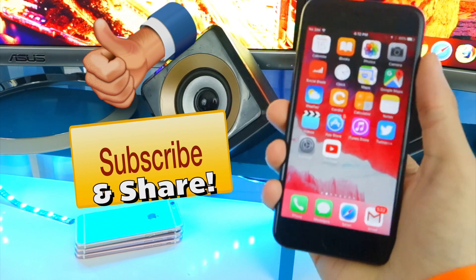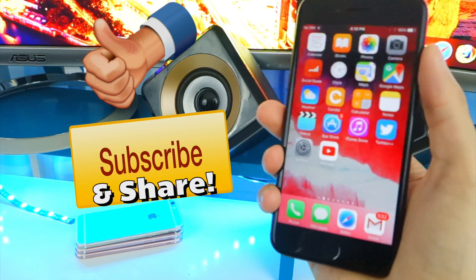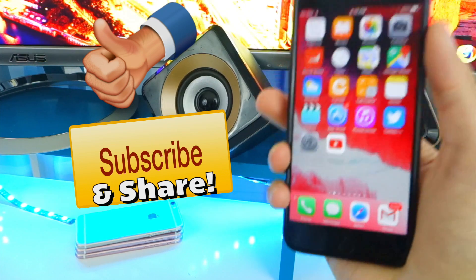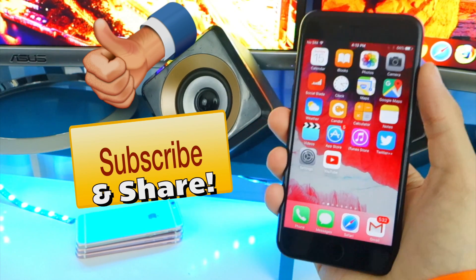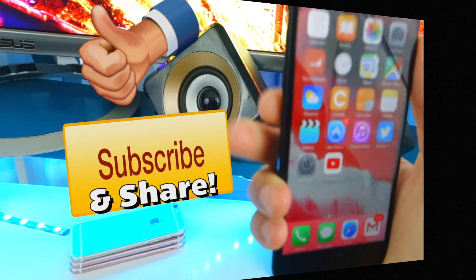I really hope you guys enjoyed this video. Let me know what I should do for 200,000 subscribers in the comments. Be sure to hit that like button and subscribe for tons more content — you don't want to miss out. I'll catch you guys real soon, peace out.